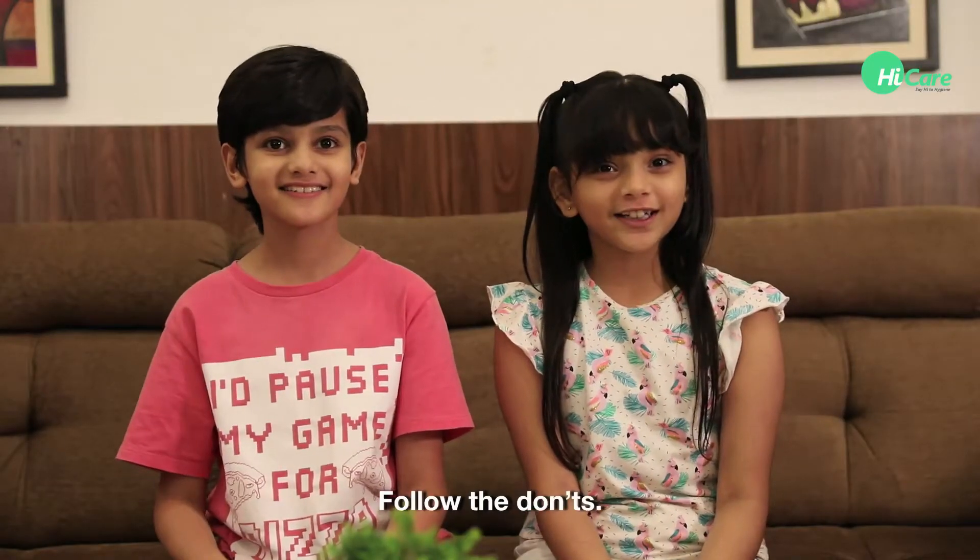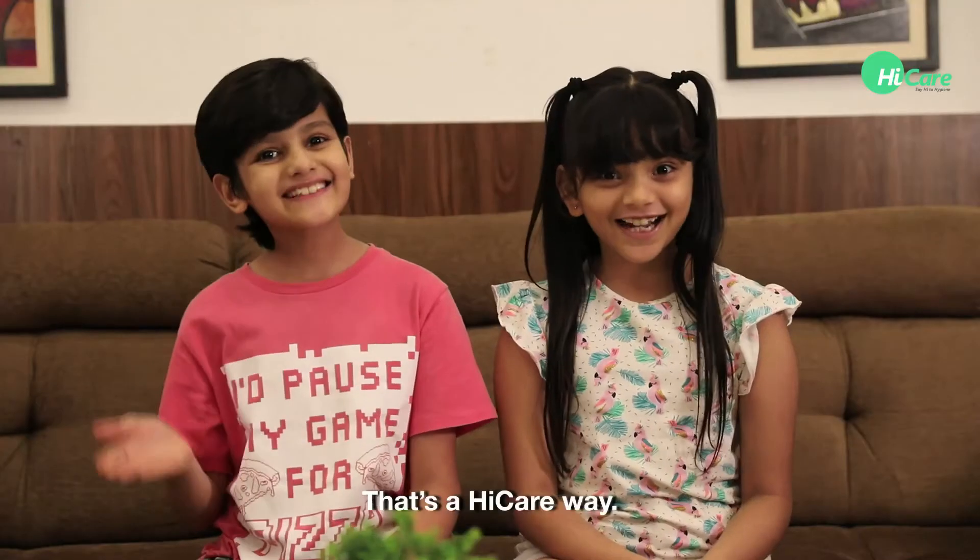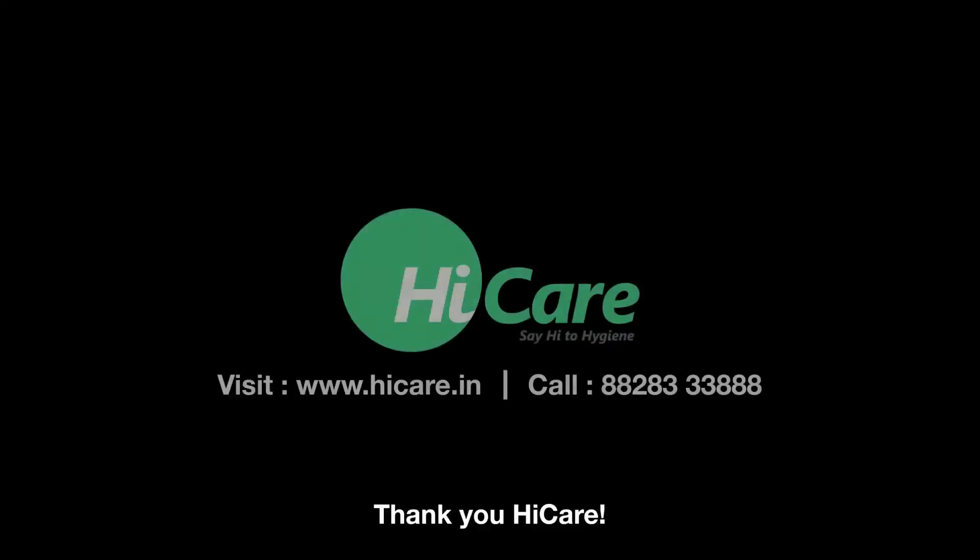Follow the do's. Follow the notes. Termite free home by 15 today. That's a High Care promise. That's a High Care way. Thank you, High Care.